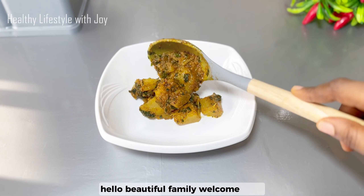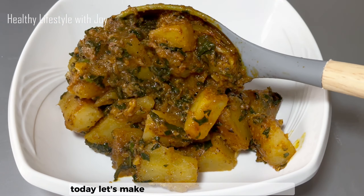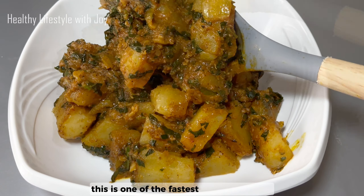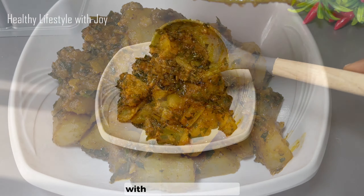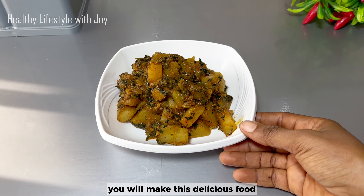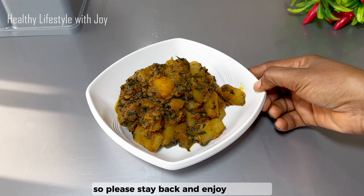Hello beautiful family, welcome back! Today let's make sweet potato vegetable porridge. This is one of the fastest meals to prepare — with just a few ingredients you will make this delicious food. Please stay back and enjoy the video.